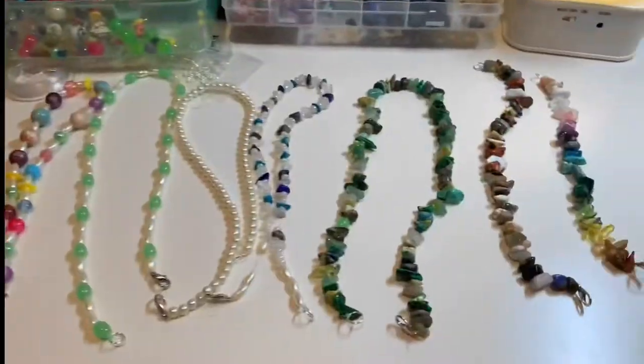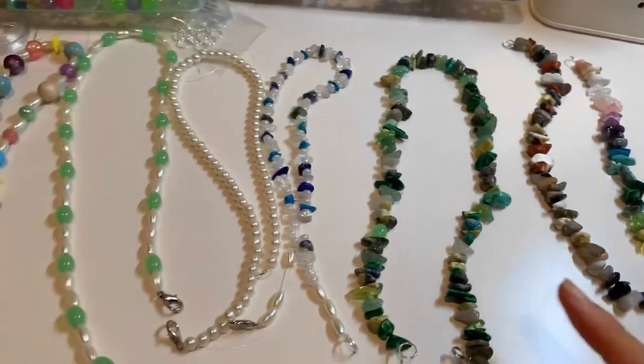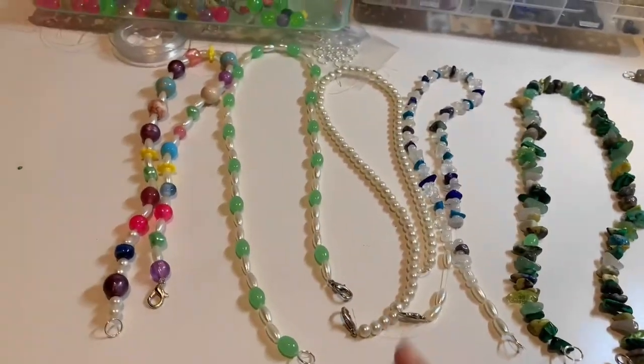Okay guys, after three and a half hours I've finally had enough. But I think I forgot to film — I definitely did, but that's okay. I'll show you what I made. So I've made two bracelets and five necklaces.